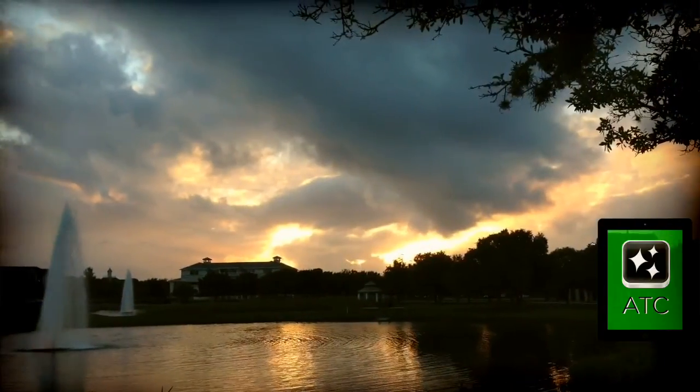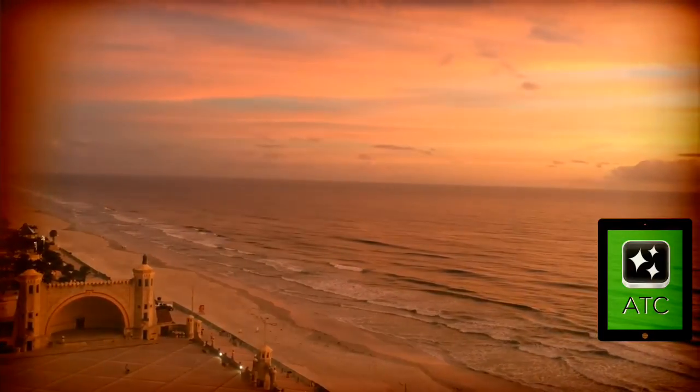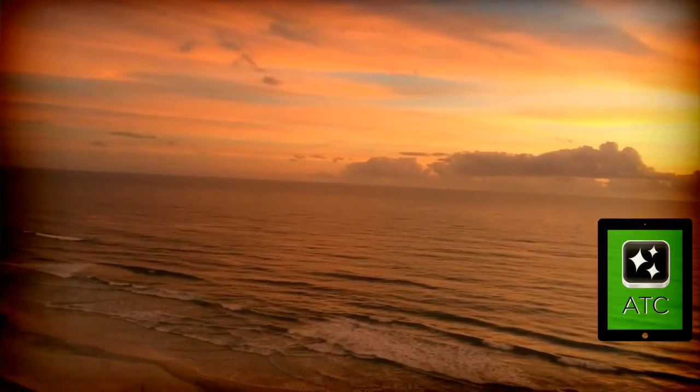This is going to be A-Roll clip number four. We are going to add B-Roll footage to this clip, and this clip is also going to be about 20 seconds, as is the case with all the others, and we are out of here right about now.